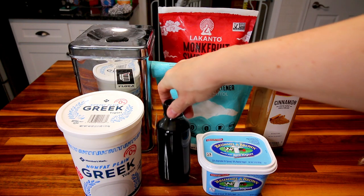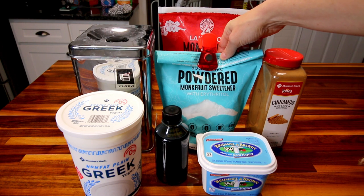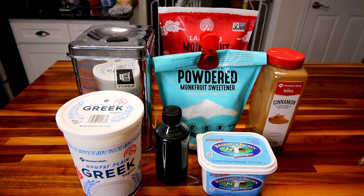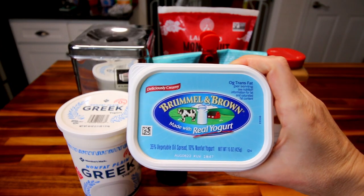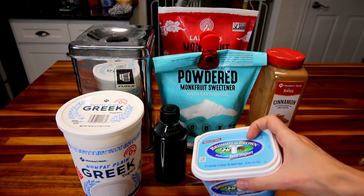I'm going to be adding a teaspoon of vanilla extract and a tablespoon of this Lakanto powdered monk fruit sweetener. I've now tried the three Lakanto varieties — the granulated, the powdered, and the brown — and I like all of them. That's actually surprising to me because I don't really care for sugar substitutes, but these are the best I've used. For the topping, I'm going to be using some of this Brummel & Brown made with real yogurt butter spread. I'll also be using a little bit of cinnamon and some of the granulated Lakanto.